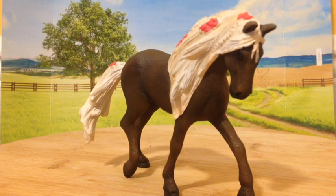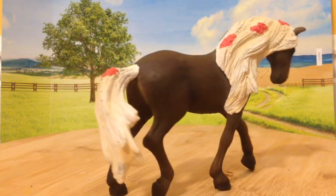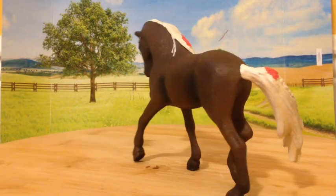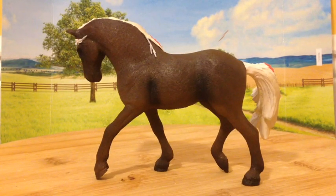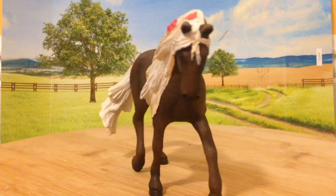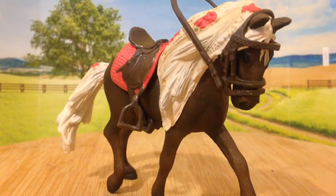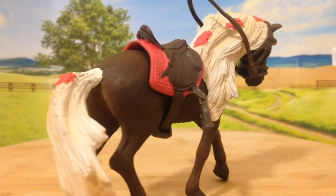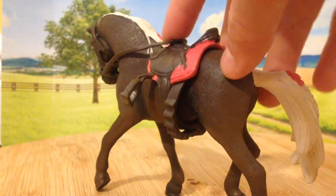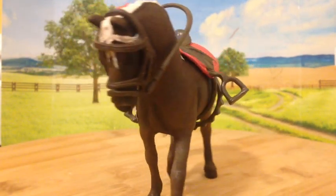Time to see what she looks like from a 360 degree view. This is what she looks like with her saddle and bridle on. I know her reins are floating up, but you should still see it pretty well.